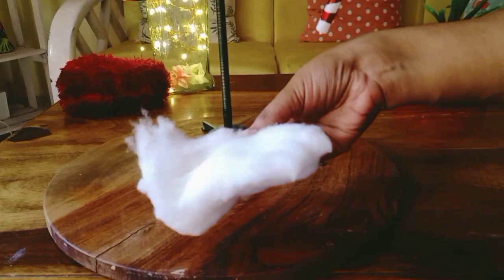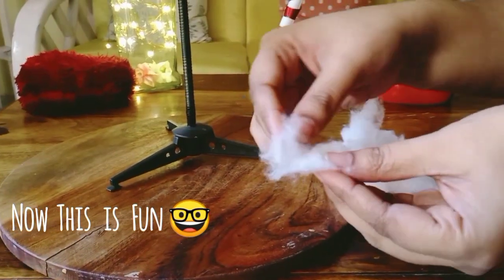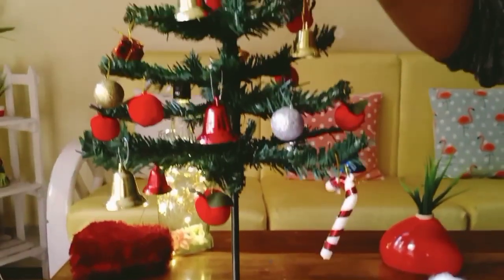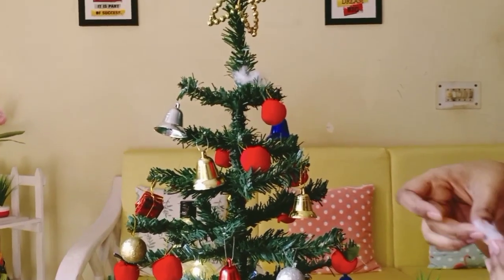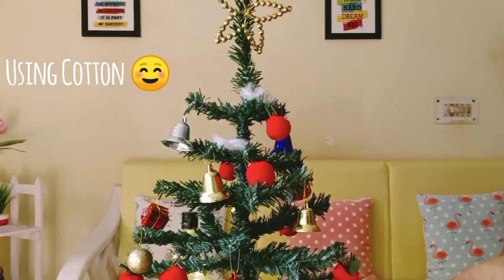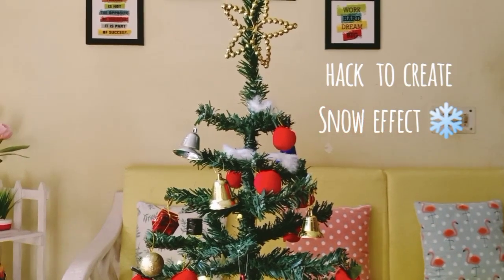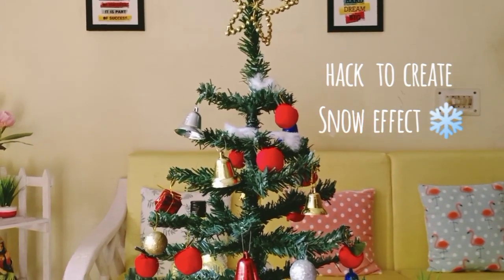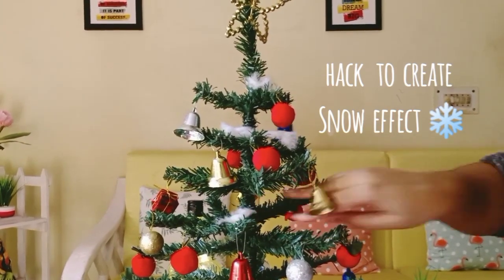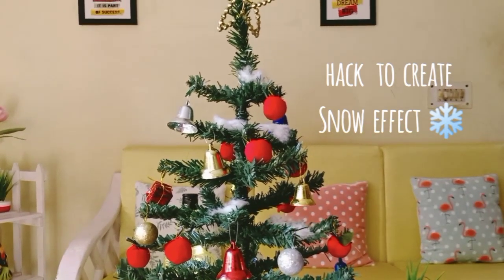Here is a smart hack: you can use a snow effect on the Christmas tree. You can put cotton on it, and when you put it on, you will see a snow-falling effect — a beautiful Christmas tree. The snow effect will easily work on this tree. It will look very good, and it will look like snow is falling on the tree. So this hack you can definitely try and see.